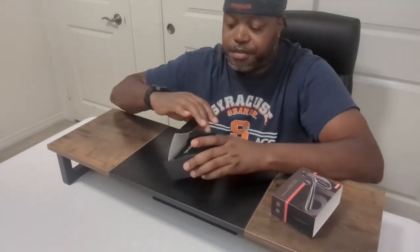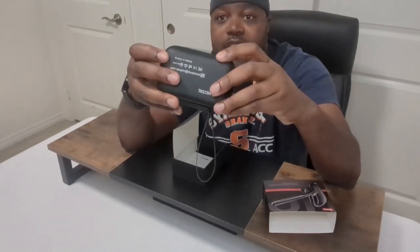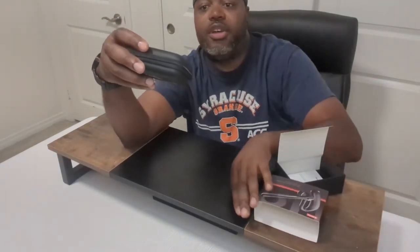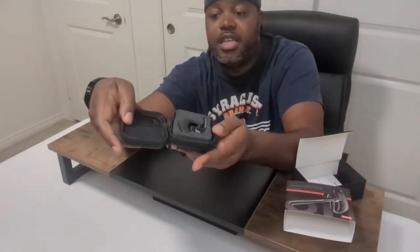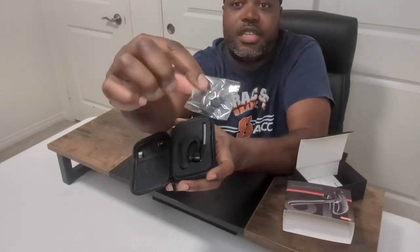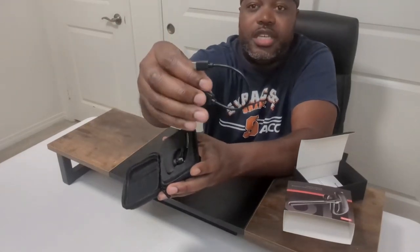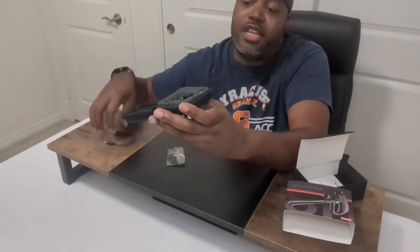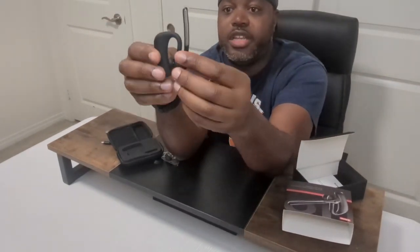Nice and straightforward — open it up and we've got a hard travel case, which I like, so you can throw it in your work bag or travel with it and not worry about anything happening to it. Inside, nice and simple, you also get a couple of different sized ear pieces and a little USB-C charging cord. That's it, pretty simple.